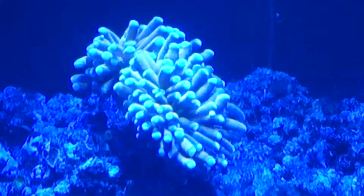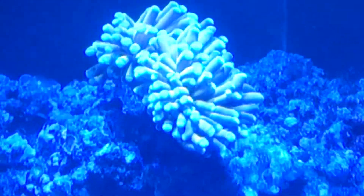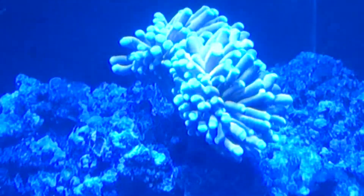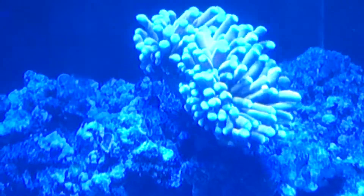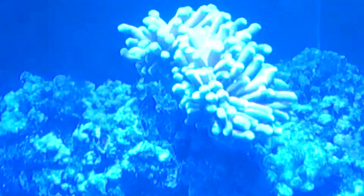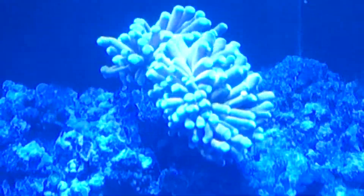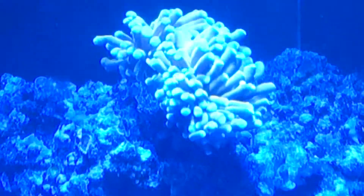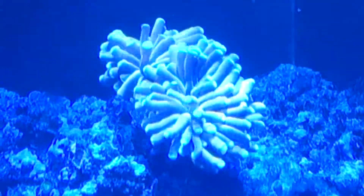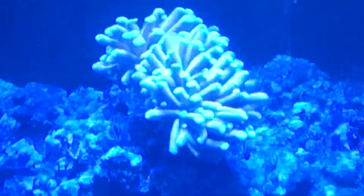This is a torch collar coral, a Euphyllia grabrecens. This camera is doing absolutely no justice to it — you wouldn't believe this thing. It is under actinic lighting, but the stems are completely bright gold and the tips are completely fluorescent bright blue. It's just such a shame that this camera is not picking this up at all.